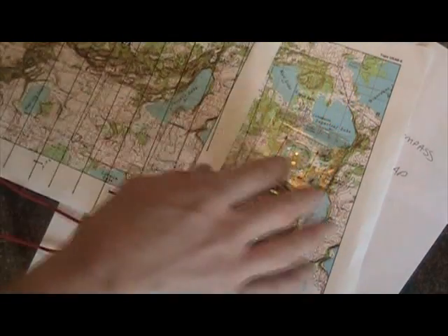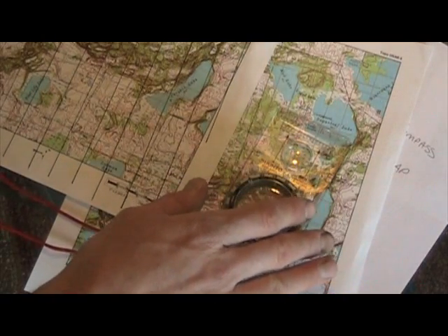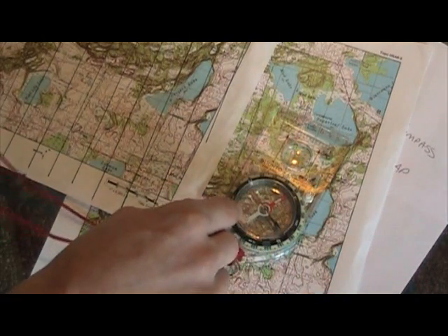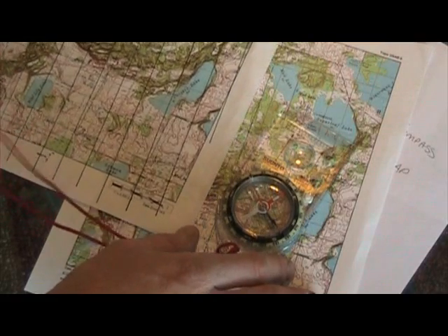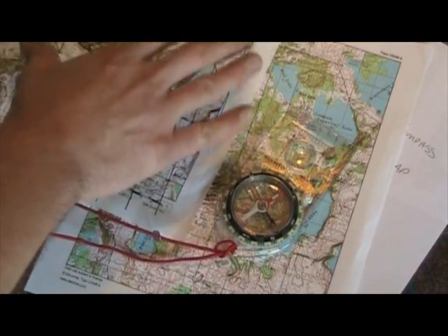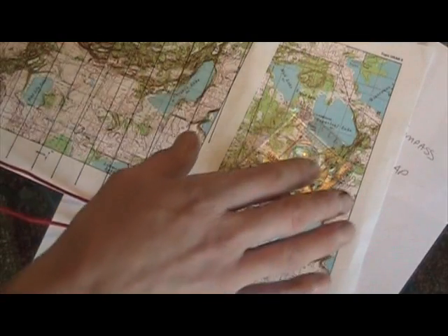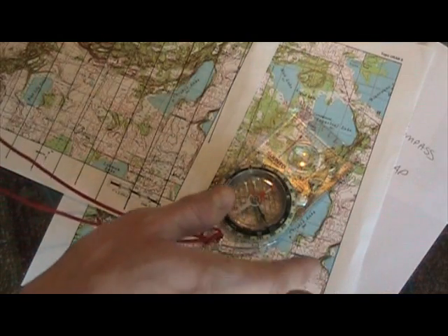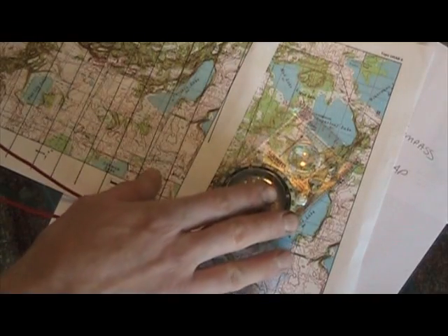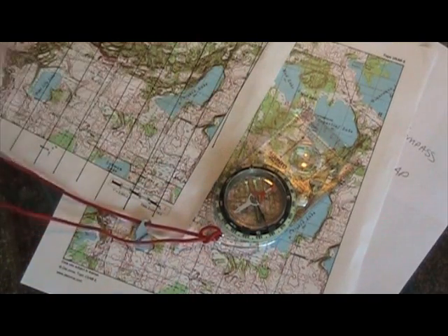Even if you do use the magnetic north lines method, if you end up going somewhere you didn't intend, it's good to know this method as well. In the forum we're always talking about getting lost — you might get into an area off the map where you didn't scribe your magnetic lines. That's what being lost is all about: something happening that you didn't intend. So it's good to know a method that is not dependent on having something on the map.